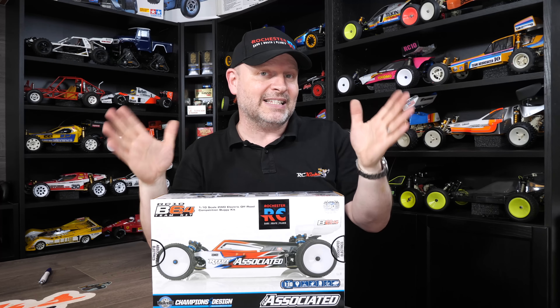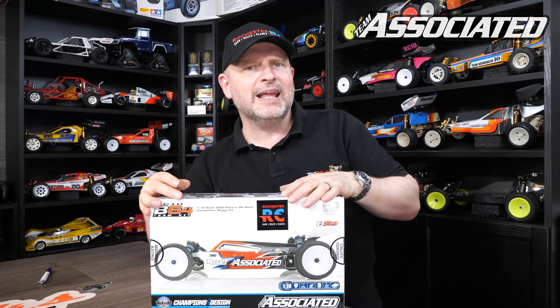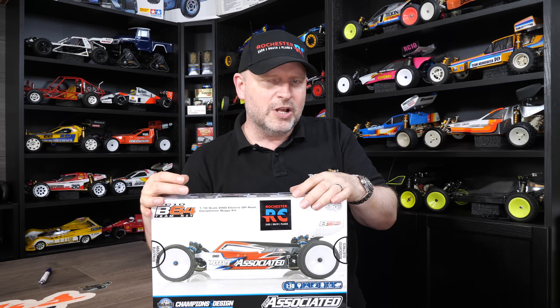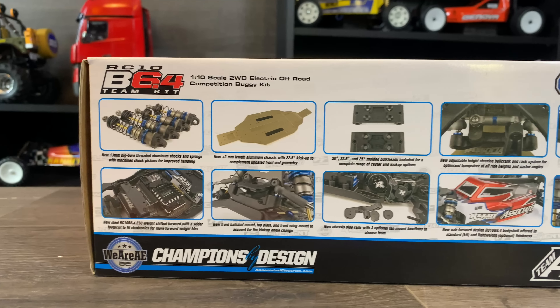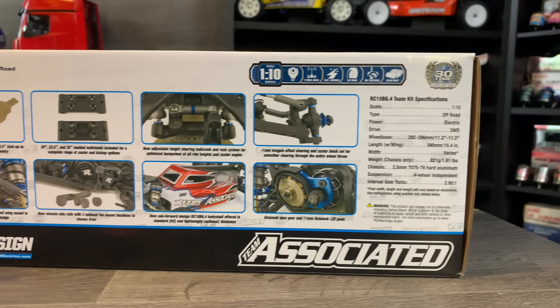This is the latest and greatest from Team Associated. It's been out for just over a year — April 2022, I think it came out. So maybe there'll be a newer version in the next few months. I'm a bit late to the party, but currently this is the best they do and people seem to really rave about it.